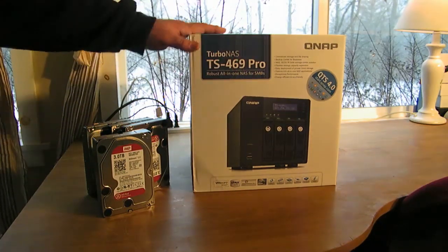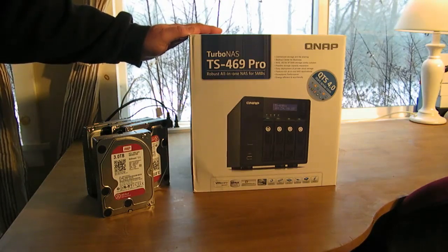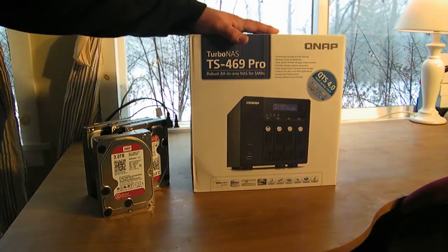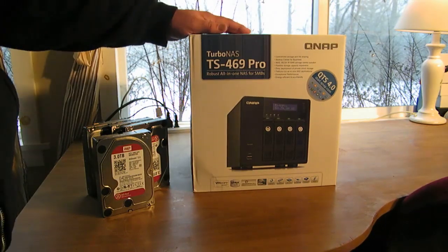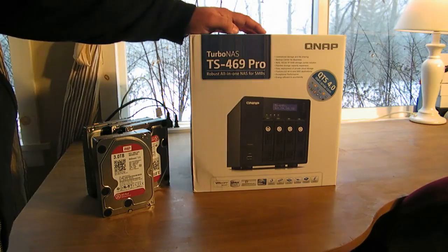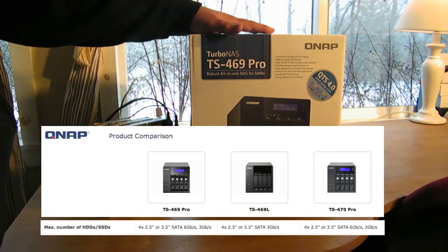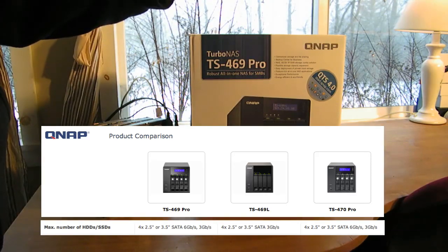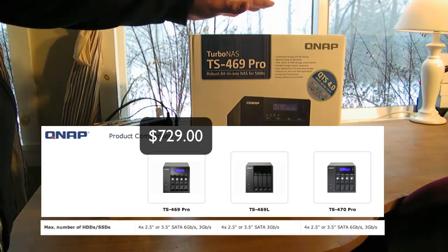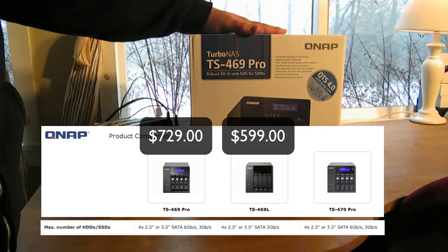The difference between the 469 Pro and the L is three things. The Pro version has four lockable bays, which is great for business. It also has an LCD screen where you can adjust settings and configure your RAID right out of the box without having to go into QTS, their firmware. The other big difference is transfer speeds — the Pro has six gigabytes per second versus the L's three. It's worth it: the Pro is $729 versus $599 for the L, so for just $129 more you get so much more.